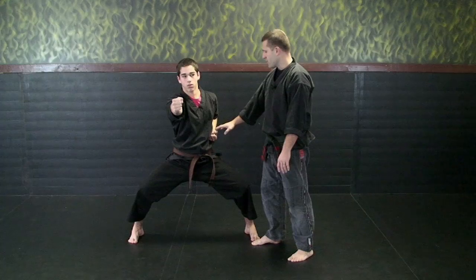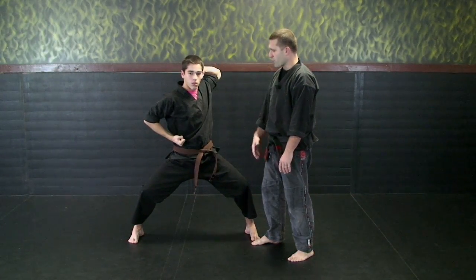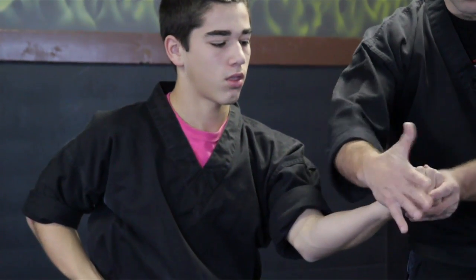Now he's going to take this same strike — same concept. He's going to bring it up like he's throwing a football, then throw it to the ribs, to the side. Your hand is upside down now. When it strikes you're striking with this surface.